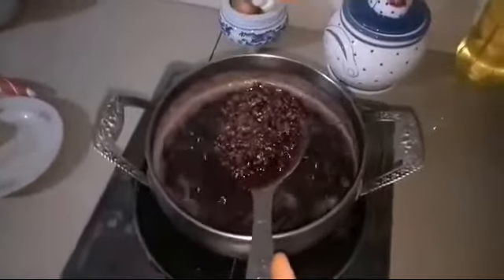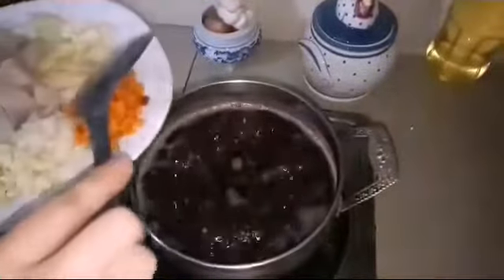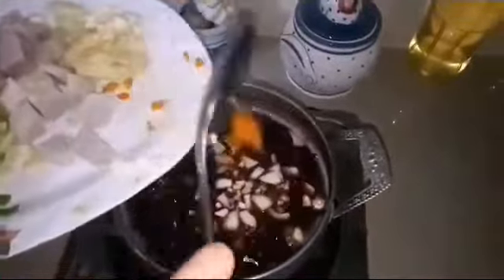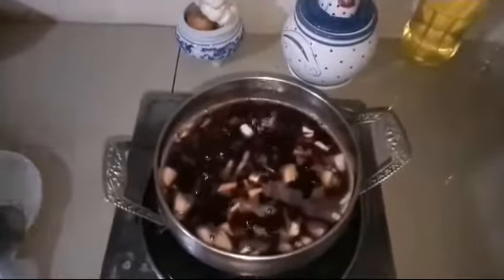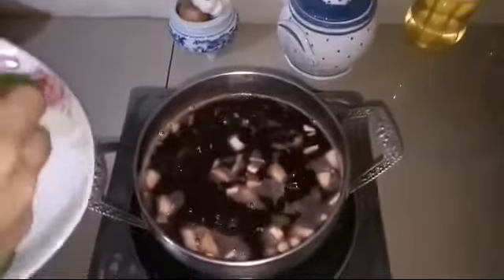The black rice congee is already cooked. Now we will add the spices — add the turmeric, garlic, and ginger. Let it boil, then add the spinach.